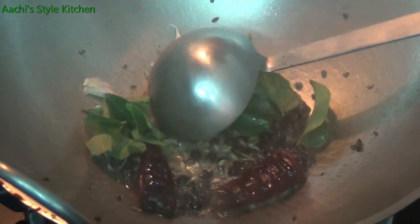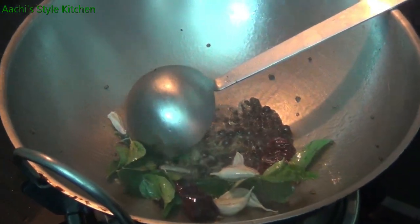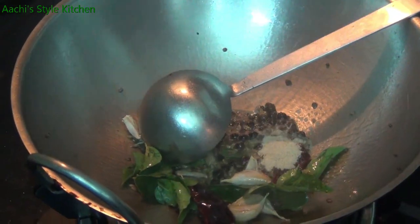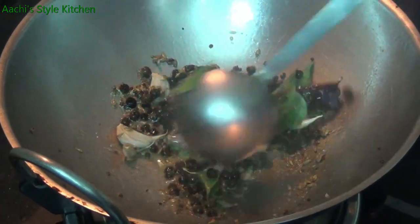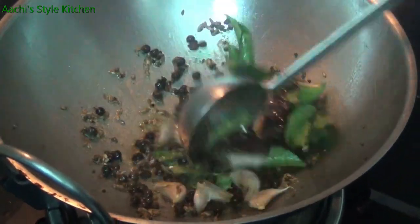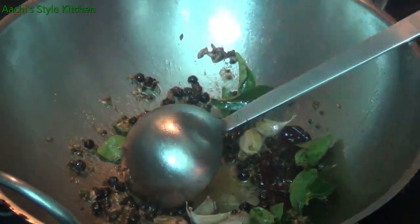I'm gonna mix it together. Put the pepper on the top, put the pepper on the bottom.